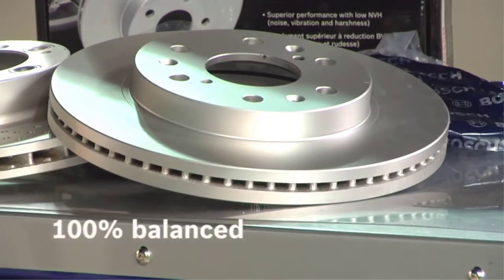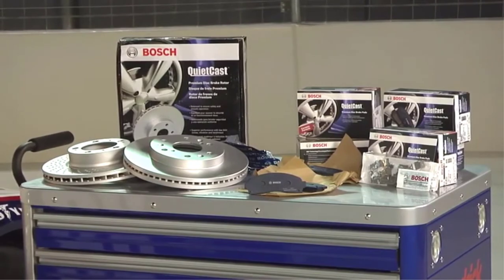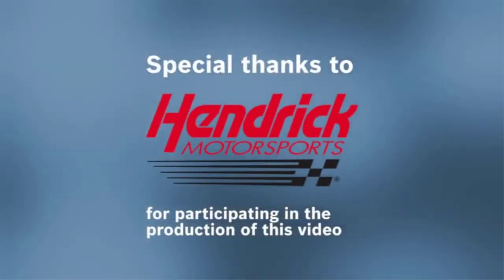Part number BP349 features semi-metallic friction material with a rubber core shim adhesive bonded to the back of the brake pad. The set came with caliper hardware and high quality grease.